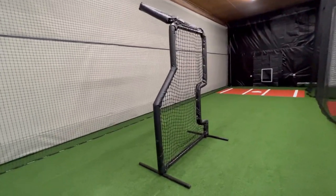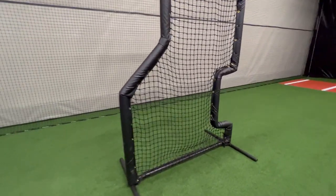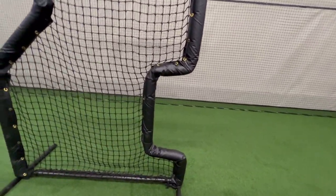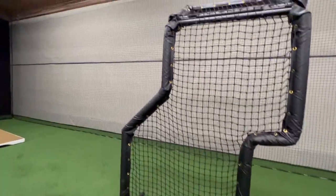We have a combo pitcher screen. It has a softball side and a baseball side.